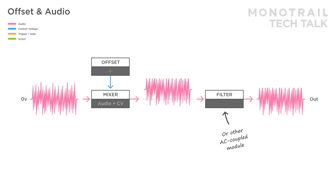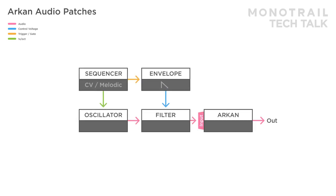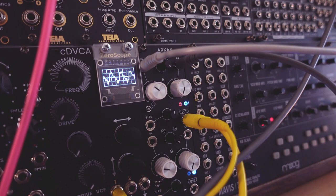Here is a similar concept, but instead of a clean wave, an entire sequenced synth voice is used as the input. A sine wave oscillator is used to modulate the sound, and that oscillator is sequenced from the main sequencer as well. Again, you can crossfade between the clean signal and the modulated one, and you can manually distort the signal by applying a lot of gain to the input.